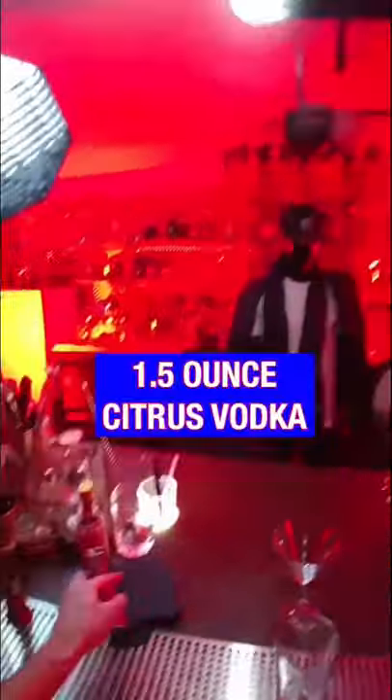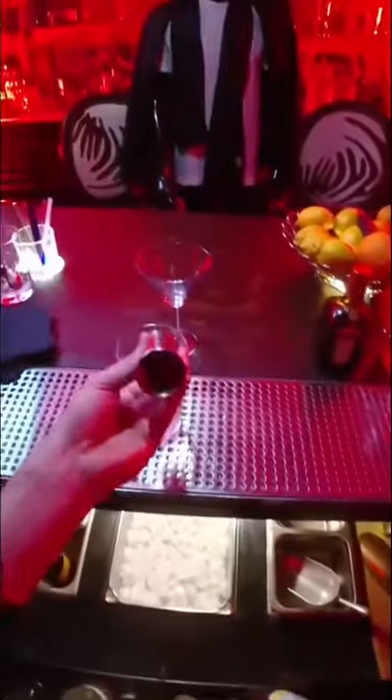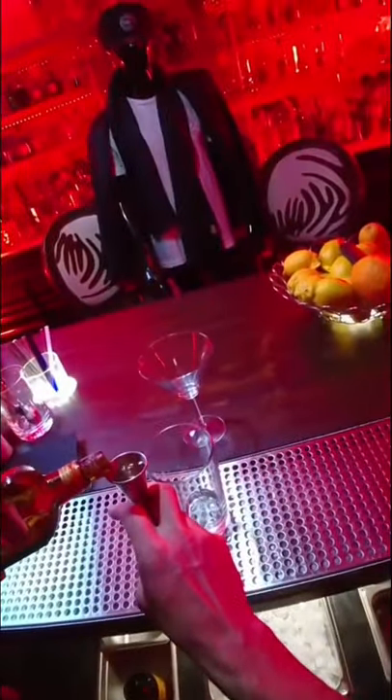Cosmopolitan. Here's a classic recipe. Start with one and a half ounces of citrus vodka, three quarter ounce Cointreau orange liqueur — it's a really good triple sec.